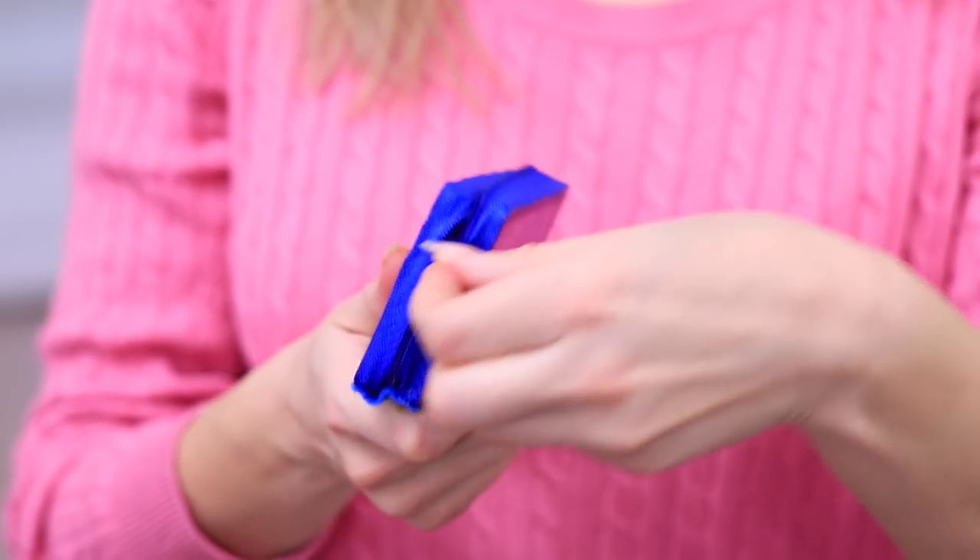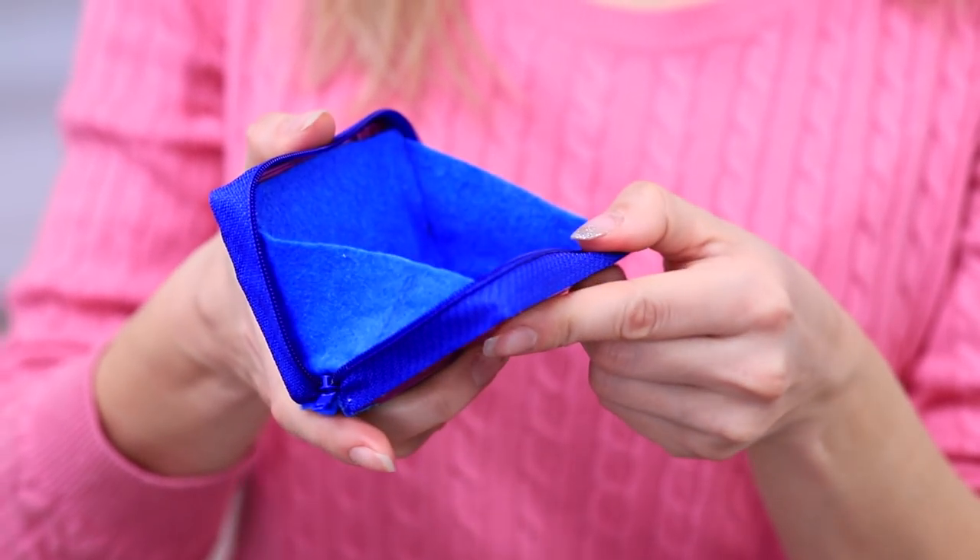Betty shows off her trendy new coin purse! It's not old garbage — it's vintage, kiddo! We'll definitely still need these cassettes. Betty's next project will be a bag made out of vinyl records!